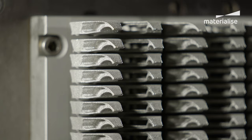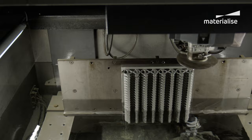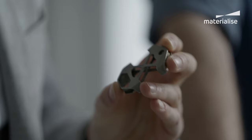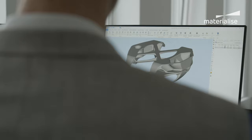We knew additive manufacturing could meet Pinarello's needs. With the combined metal 3D printing expertise within our metal competence center, we had all the knowledge under one roof to make it a reality. The design process was a close collaboration between Pinarello and Materialized. With each design iteration we first virtually simulated the parts using standard load case norms, checking printability and strength.